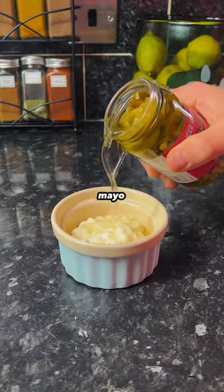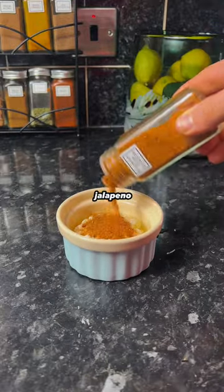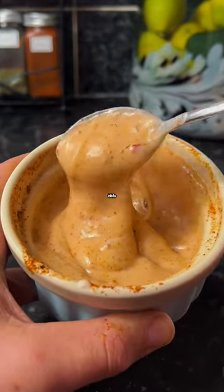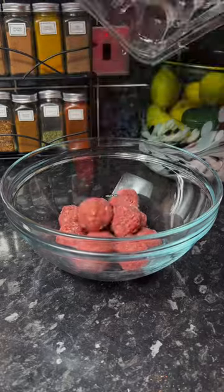For the spicy Cajun mayo, we're going to go in with lightest mayo, jalapeño juice, and Cajun seasoning, and mix it together until it looks like this. Then add 12 lean beef meatballs into a bowl.